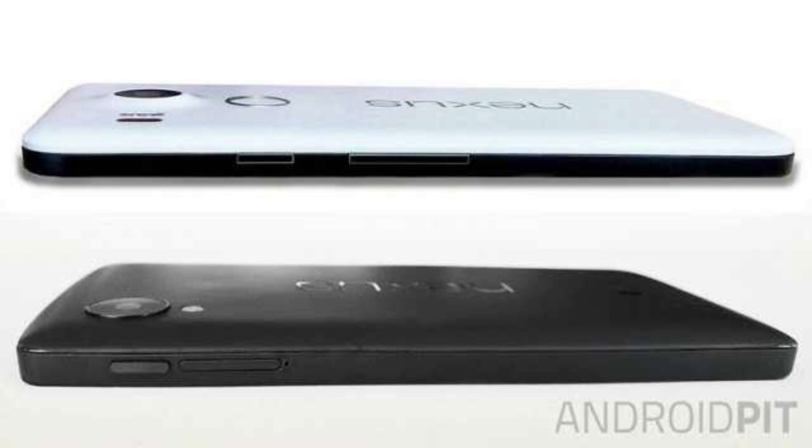The South Koreans haven't strayed very much from the previous design, but the edges are more rounded. The buttons of the newcomer have been moved lower, and while the upper button is the power one, the lower one may be the volume button or maybe a SIM card slot.